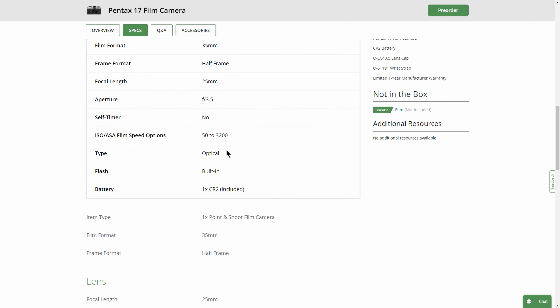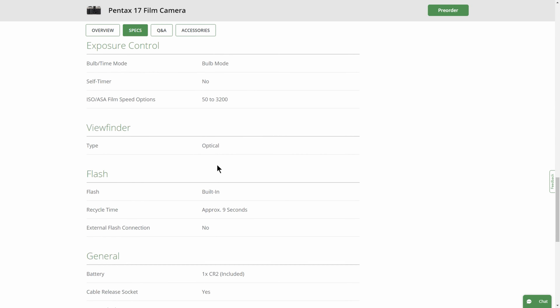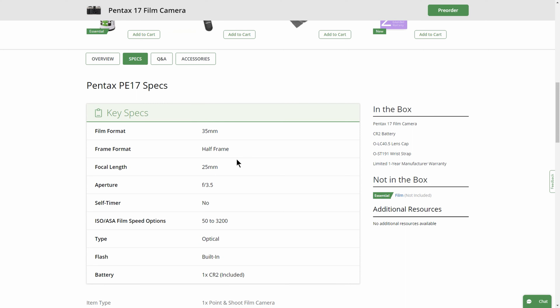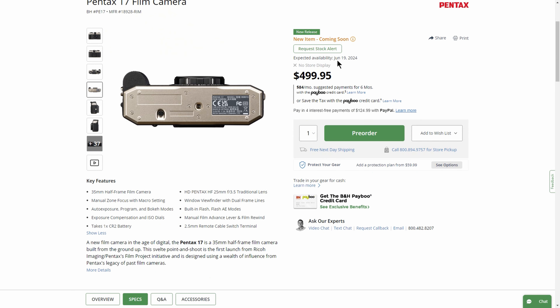Let's take a look at the specs: focal length, film format, lens, exposure control, viewfinder, flash, environmental protection — not sure what that means — and no self-timer. It's going to have an optical viewfinder with bright line frames, otherwise known as an L-Beta viewfinder, which goes back decades and decades. It looks like it goes on sale June 19th, so pretty darn fast.